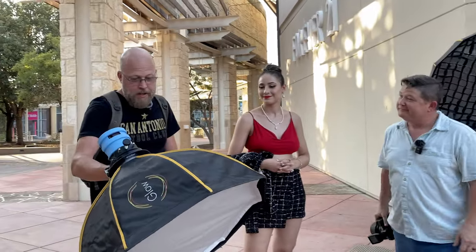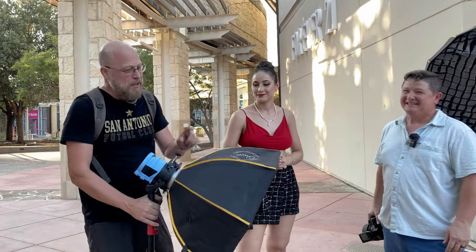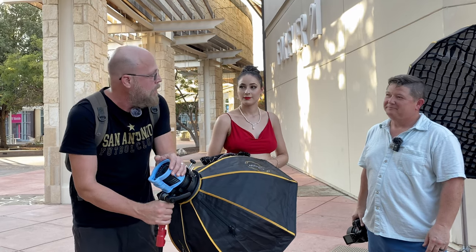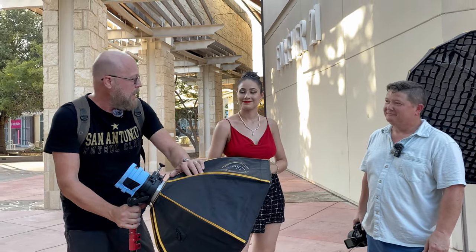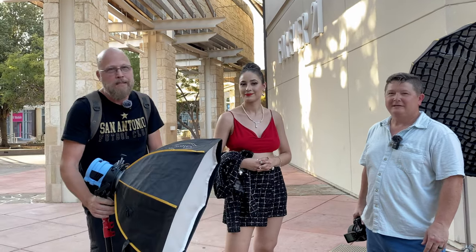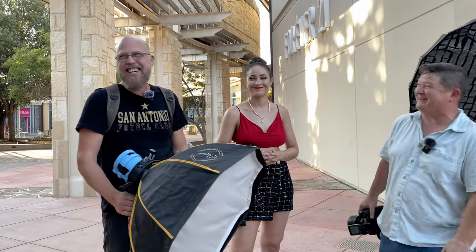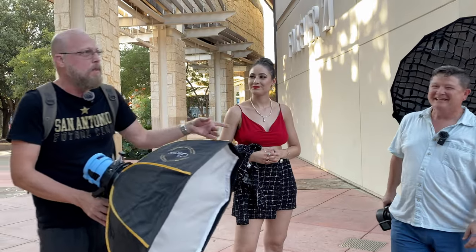I'm having softbox envy. I came with the 25-inch Glow softbox using the AD300, so he's got double the power, almost double the size softbox. His lens is probably double the size too — I'm using the Tamron 28-75 F2.8. He's opting for the prime today; I'm opting for the zoom.